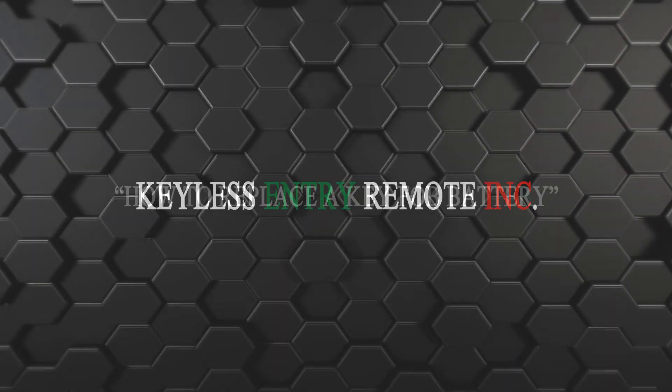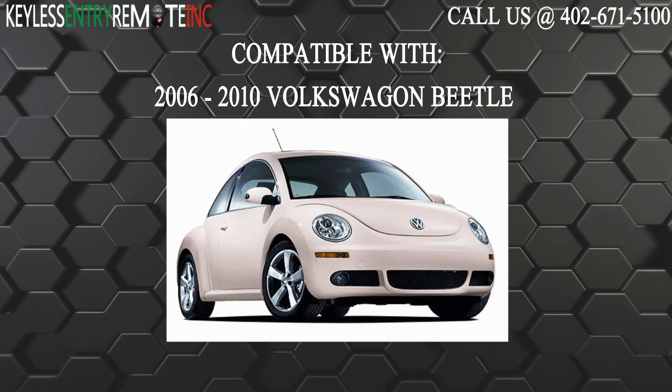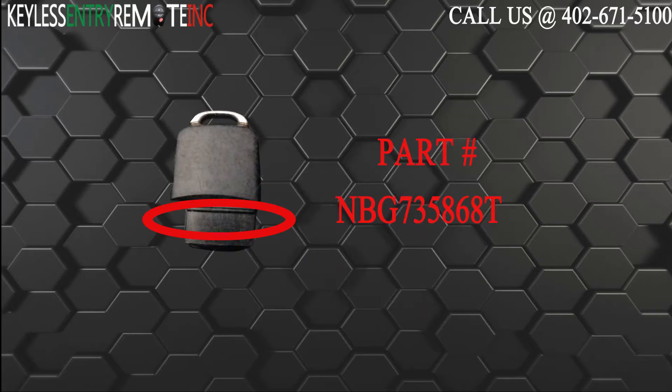Hi! Today from Keyless Entry Remote, I'm going to show you how to replace a key fob battery. The key fob I am showing you today is compatible with the 2006 through 2010 Volkswagen Beetle. The part number on the back of this key fob is NBG735868T.